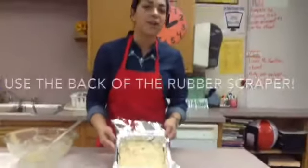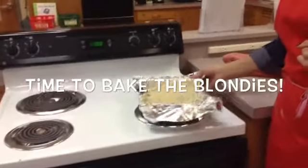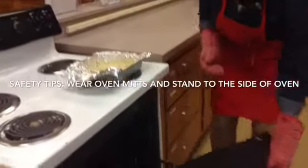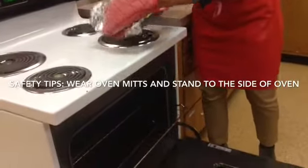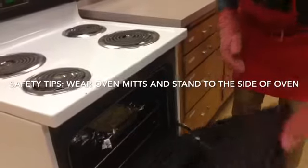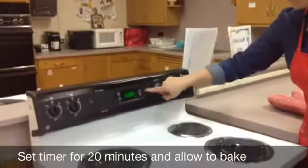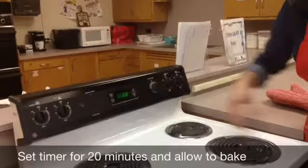At this point, the blondies are ready to be put inside the oven. As a safety precaution, I'm going to wear my oven mitts and step to the side of the oven and pull out the rack just a little. I'm going to place the blondies in, push in the rack, close the oven door gently, and we're going to set the timer for 20 minutes. Hit the timer on button, the plus sign to 20 minutes, and the timer is set.